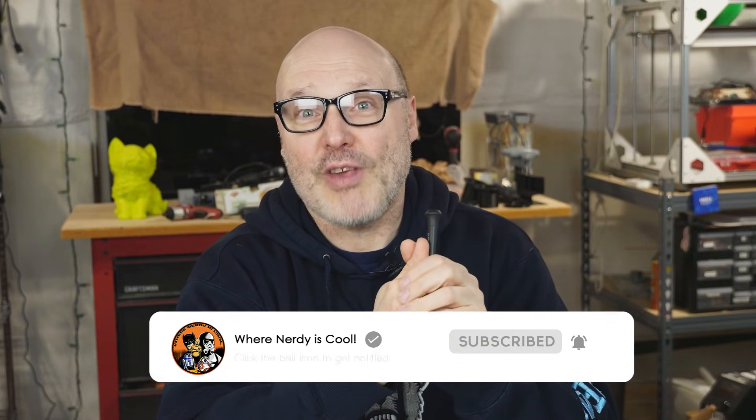Hey, welcome back. Let's start with introductions. My name is Paul and this is my YouTube channel where nerdy is cool. I'm big into 3D printing. I do a lot of 3D printing tutorials, some reviews. I love doing 3D printer upgrades, taking old printers and modernizing them. I'm also into R2-D2 building — suffice to say I'm into a lot of nerdy fun hobbies. If you've never seen my channel before, I would love it if you click that button down below and become a subscriber. So let's talk about this filament.